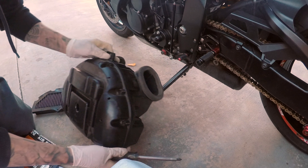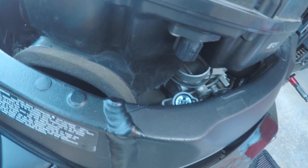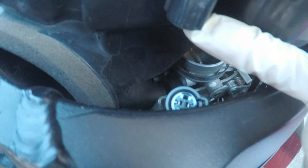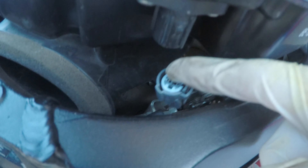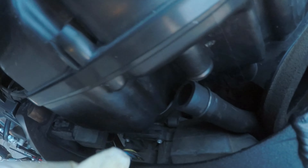All the screws are back in, nice and tight. There's a plug that connects right here, a hose on the top, and another hose down below — that hose goes in here — and one on the other side. I'll put that all back on and get back to you guys.